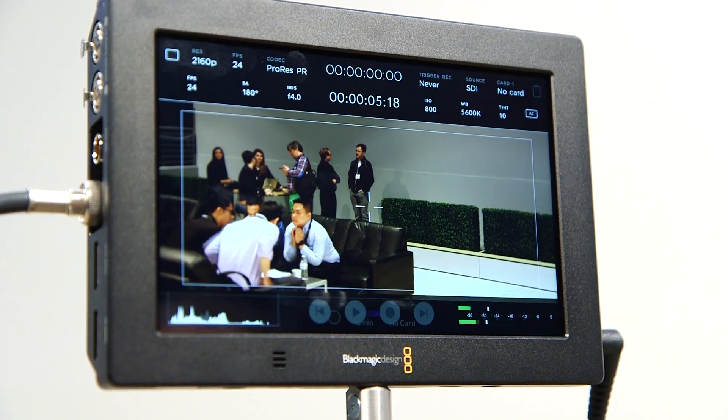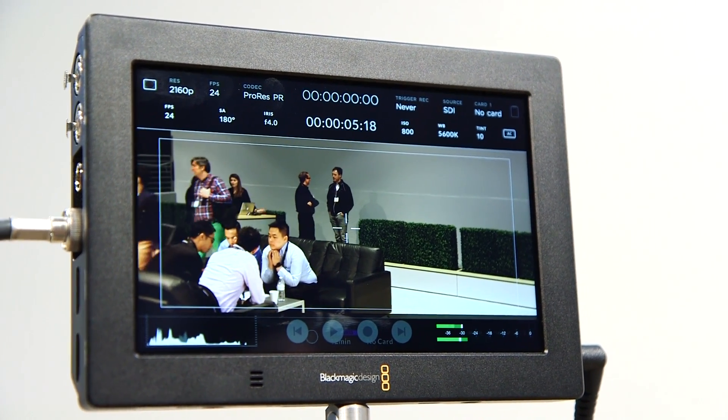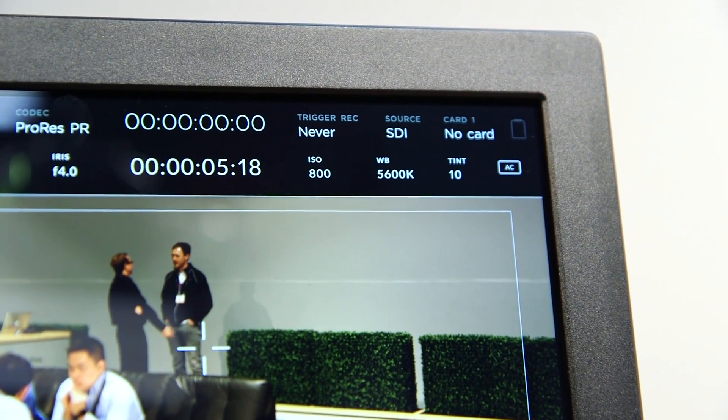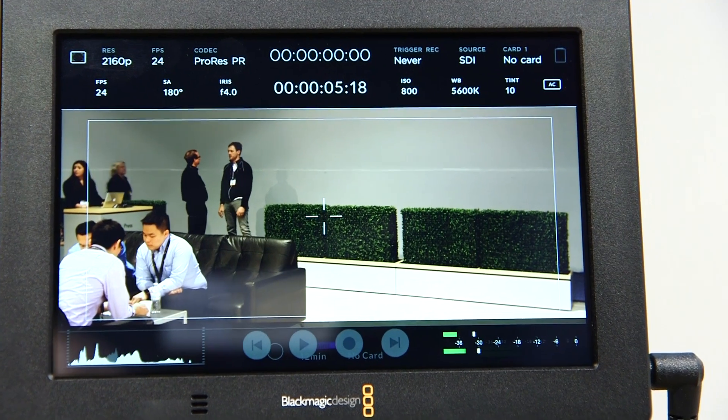If you look over my shoulder, you're going to see a seven-inch screen, and you're also going to get all the touchscreen functionality that you'll be familiar with. You have all of your menu functions that you are familiar with when operating the original Video Assist.